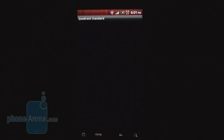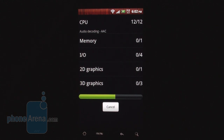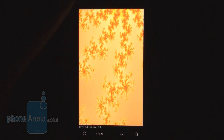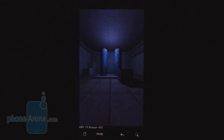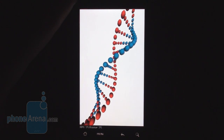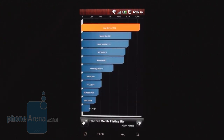Now we run a Quadrant Standard benchmark test. This phone has the second-generation Snapdragon, produced with the 45nm process, which makes it much faster than the first-generation at 1 GHz. It's extremely fast — the score is 1,572 on a stock handset with no overclocking. Although the T-Mobile G2 has already been overclocked to 1.3 GHz and beyond, achieving amazing Quadrant results.